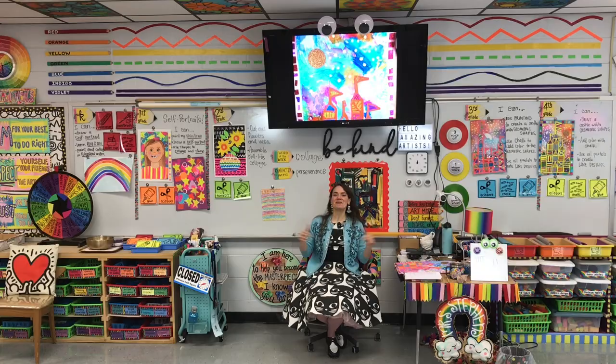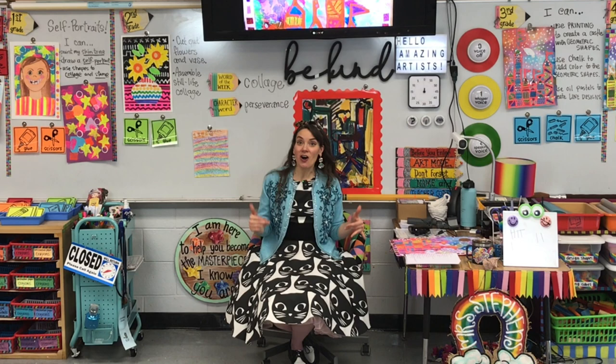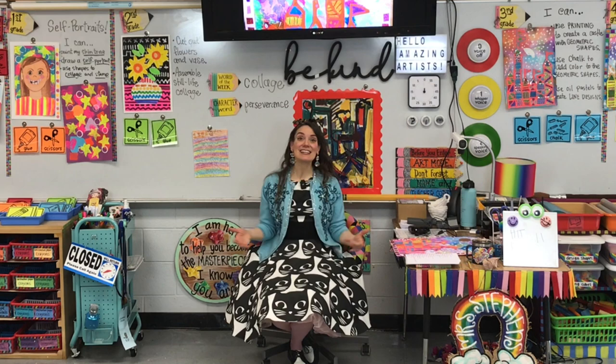This is my area of my art room where we get started on all lessons. I greet my students at the door, and then they come on in and take a seat on the floor. I teach my students for 30 minutes, twice a week, kindergarten through fourth grade. All of my classes begin this way.